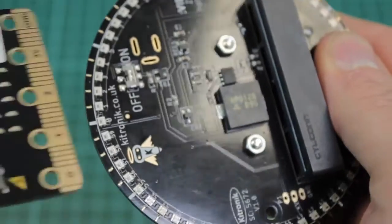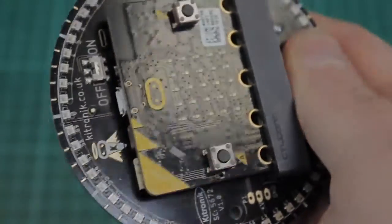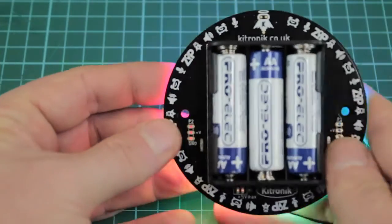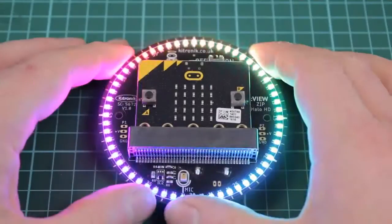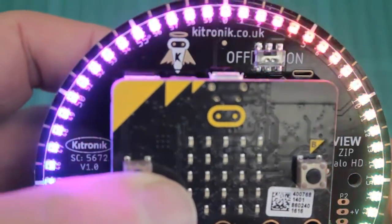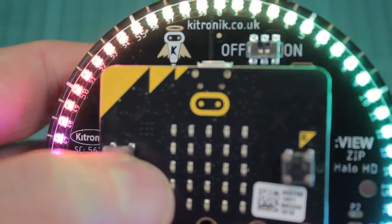The Halo HD board makes use of an edge connector for easy connection of the micro:bit, and has a 3AA battery holder mounted on the rear with a power switch on the front of the board. A regulated supply is produced on the board which is fed into the 3 volts and ground connections to power the connected micro:bit, so there's no need to power the micro:bit separately.